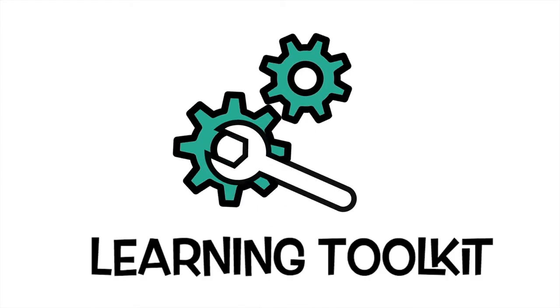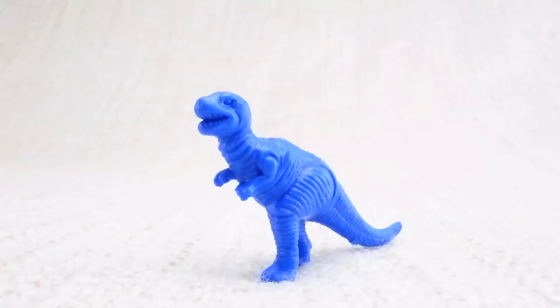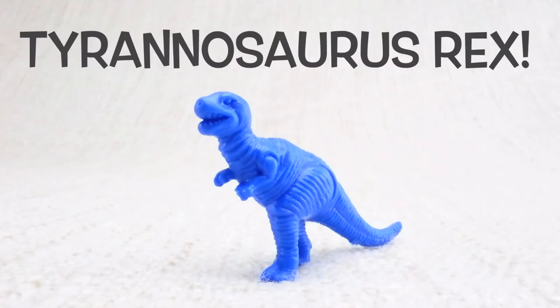Learning toolkit. This is a Tyrannosaurus Rex. Tyrannosaurus Rex — can you say it with me? Tyrannosaurus Rex.